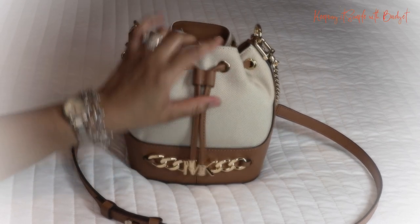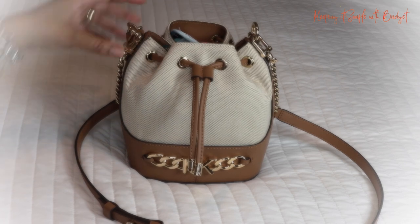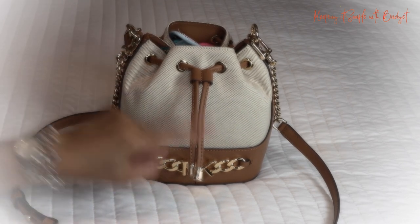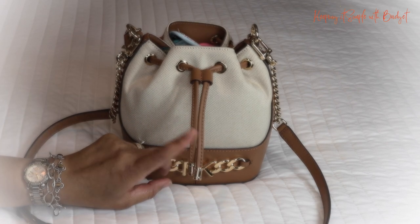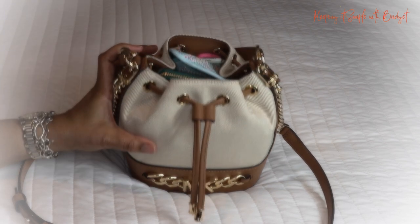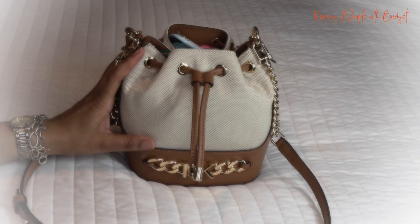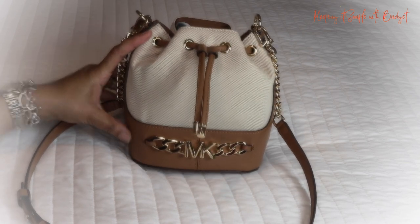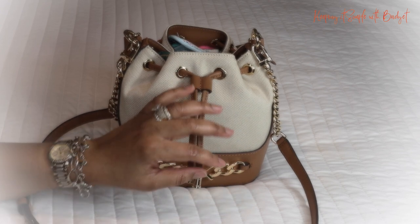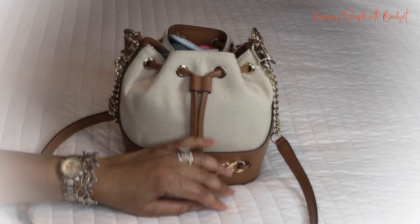Hi guys, I'm back with another video. This time I'm going to talk about this cute bag that I've been enjoying wearing — the Michael Kors small Devon bucket bag. It actually fits a lot. I did have some questions and comments about the bag as far as what could fit in it, would it be big enough, etc.